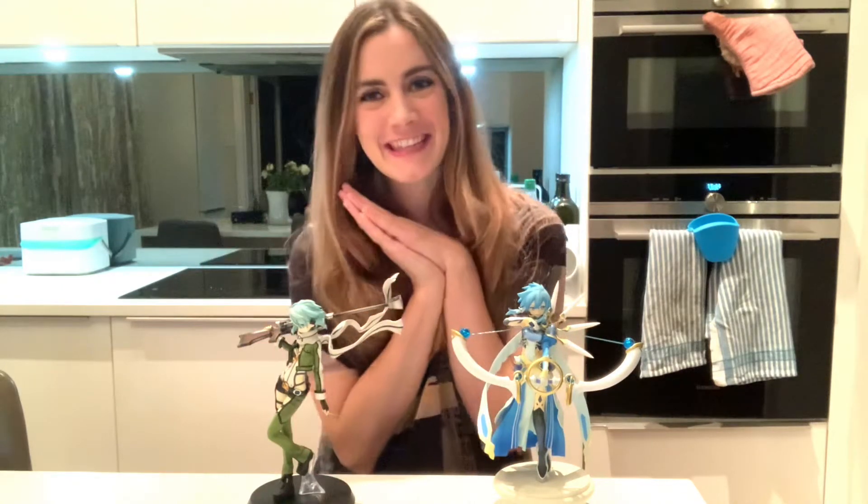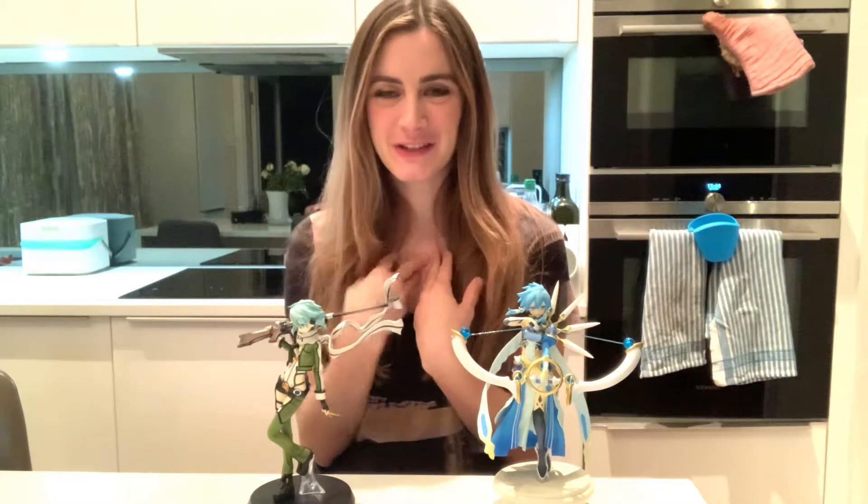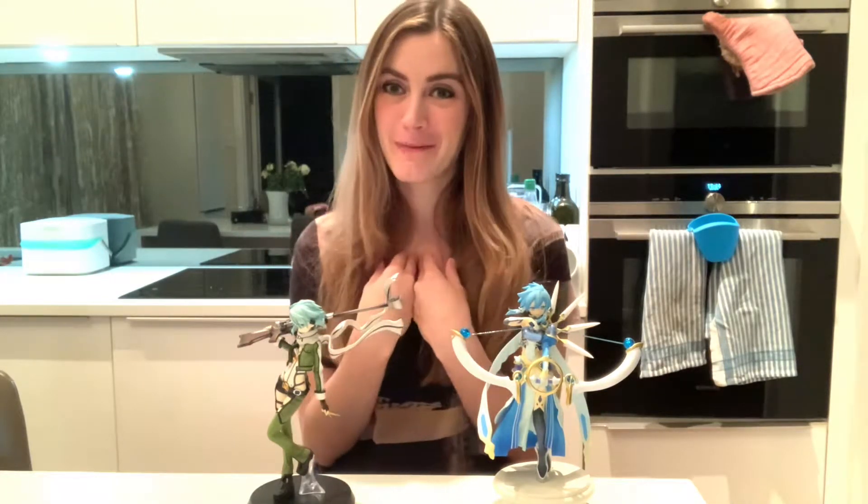Hey everyone, how's it going? It's Clary here and I have a really exciting week for you guys. What I'm going to be doing this week is grilling my partner's collection.